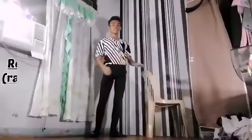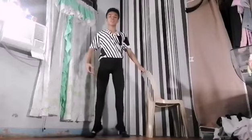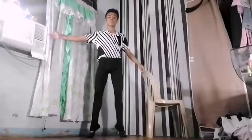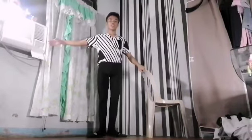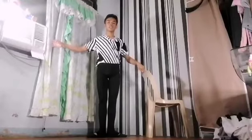Next, let's do a relevé. Relevé means raise — you raise your higher demi-point and make sure that your weight is in center. One and down. And two and down. Then let's go with the music.